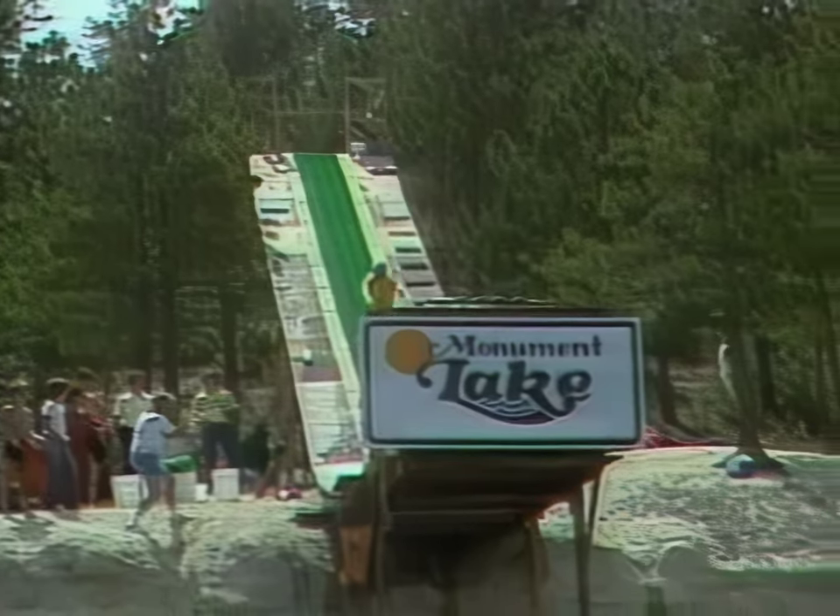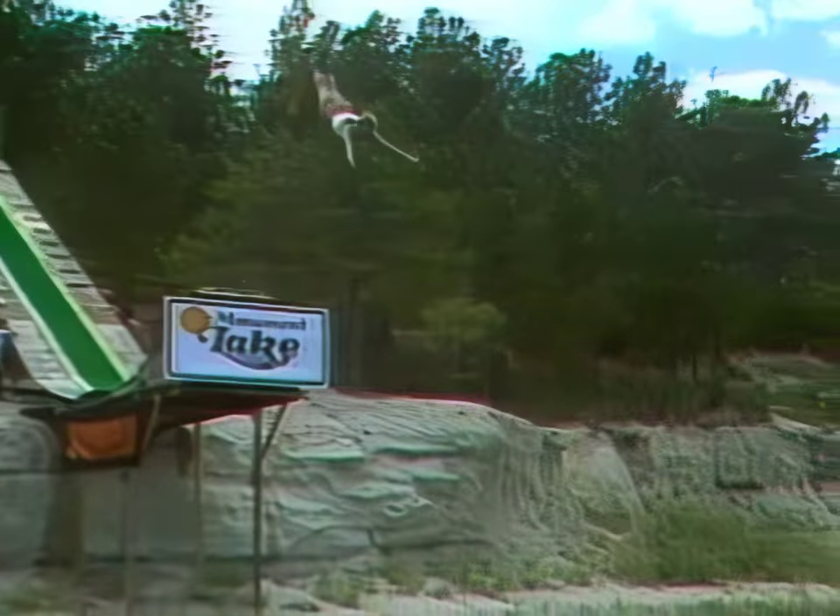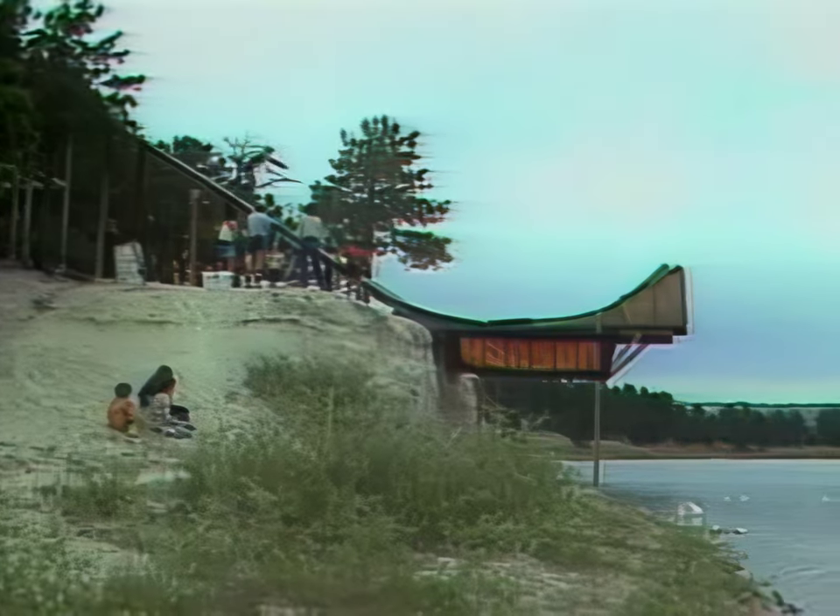Each stunt is more difficult than the last one, but summer practice makes winter perfect. When the snow falls, the very best of them may be able to do something like this — a triple backflip.